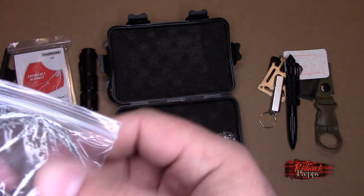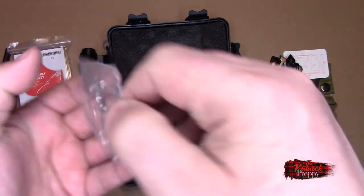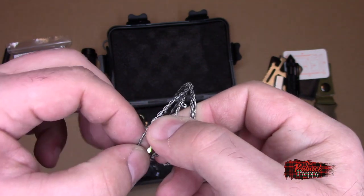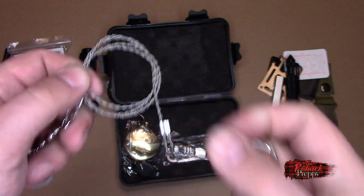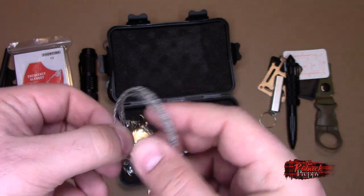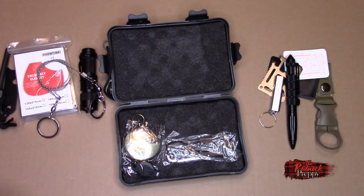A wire saw. A lot of people don't like wire saws — don't get me wrong, if you're going to cut stuff it isn't the most ideal way of doing it, but if you don't have anything it's better than nothing. I don't feel a cross-cut on this wire, which means when you use it there's a higher probability of getting stuck halfway through. Some of these get stuck because they don't have a cross-cut pattern. So yeah, this is kind of a piece of crap. The one in the previous kit actually was pretty good — it was thicker and seemed to have a cross-cut pattern. However, it is better than nothing.